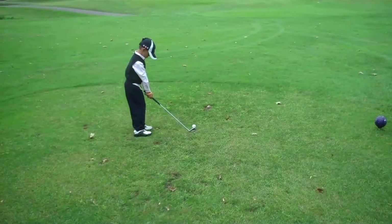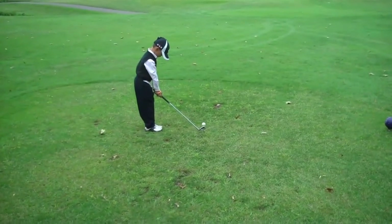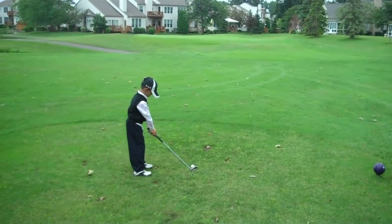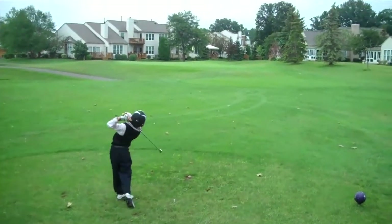Now separate your feet a little bit, get some balance please. Separate your feet. Look at the hole — target ball. Slow move. Left eye.